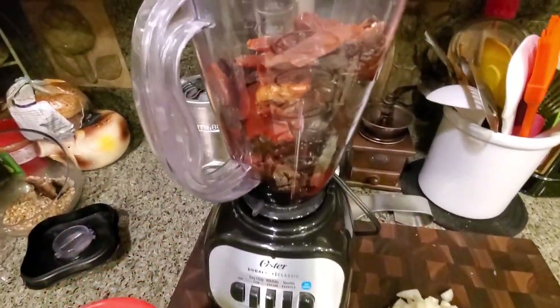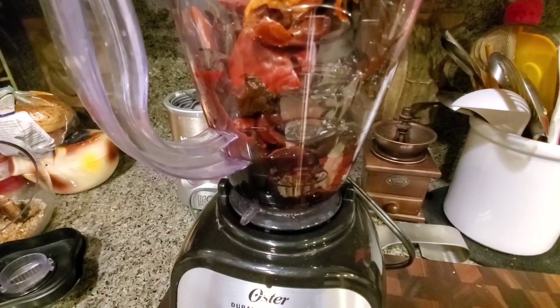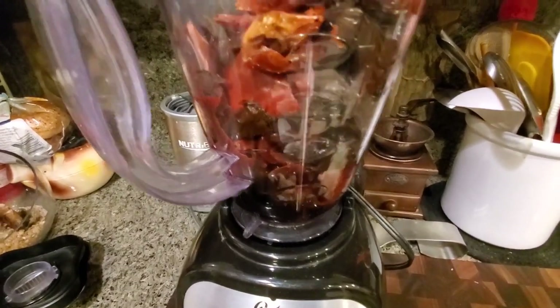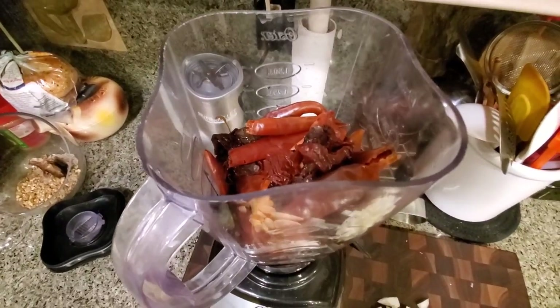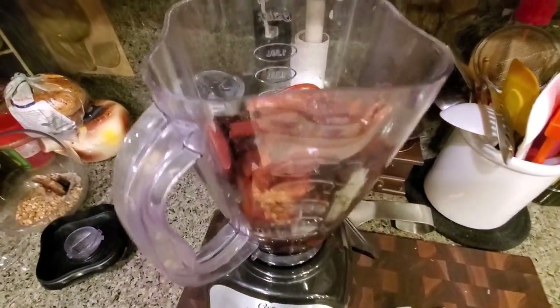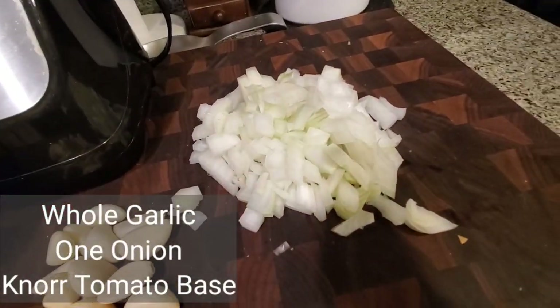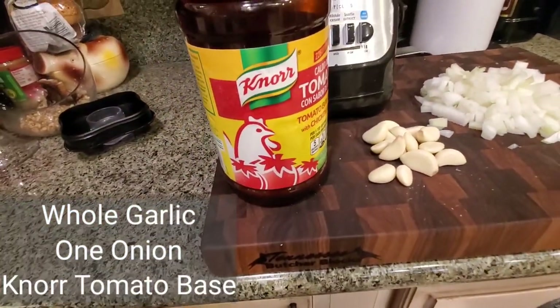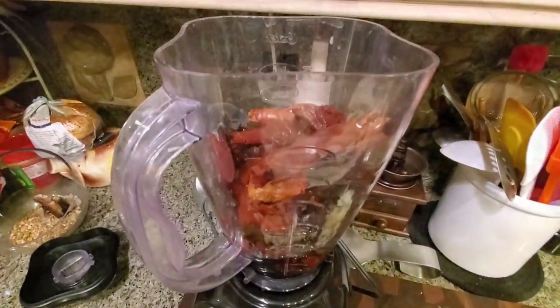The chili puree is in the blender with a little bit of the water. We took out all the seeds — you can leave the seeds in if you want it really spicy, but I took them out so it's not too spicy. It's got a lot of complex chili flavor from the five kinds of chili. We're going to add some whole garlic, one onion, and a little bit of tomato paste to make our puree before we cook it on the stove with some oil.